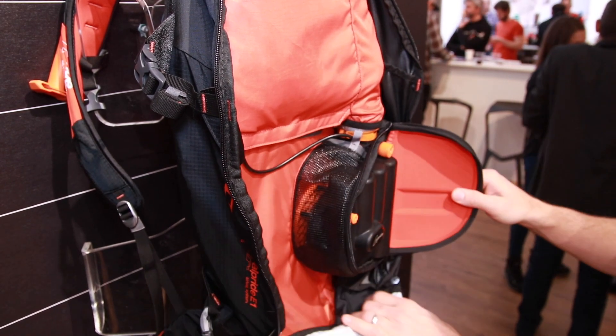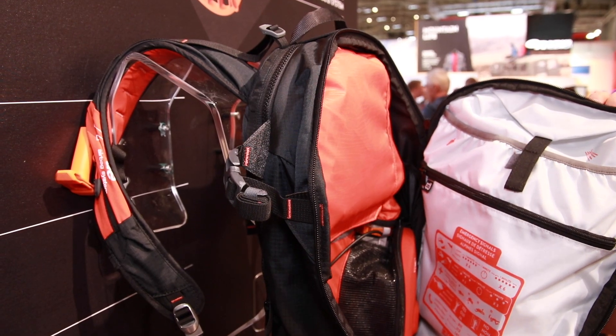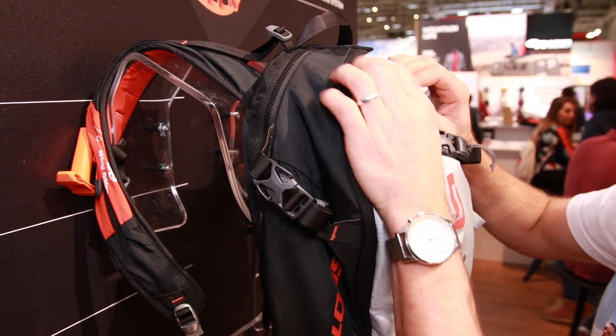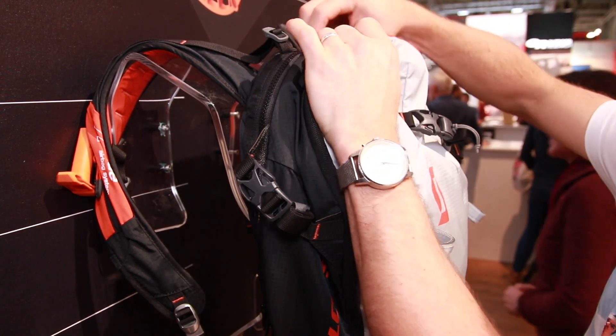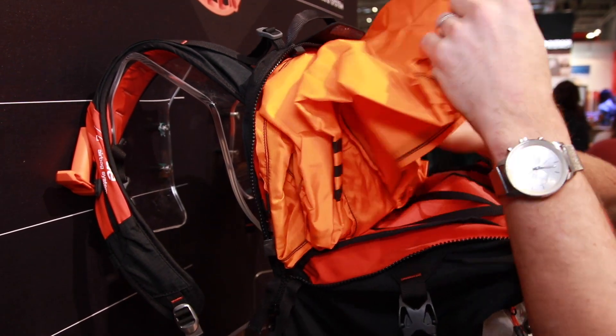It's Alpride who developed this new airbag system and Scott has integrated it into the backpack this year. Scott has exclusive rights from Alpride for one year, so they're the only ones on the market with it until next year. In two years, potentially other brands could have it in their airbags.